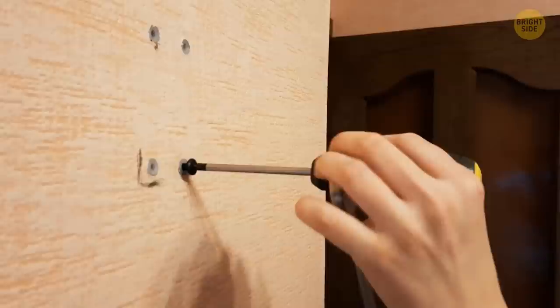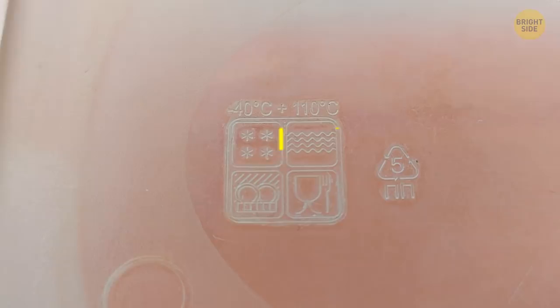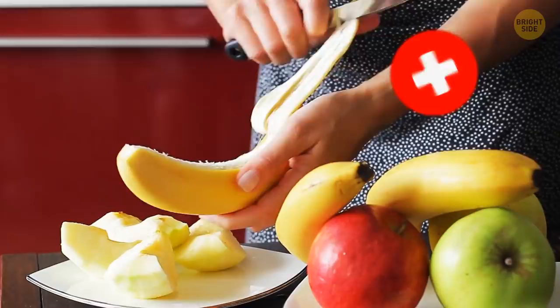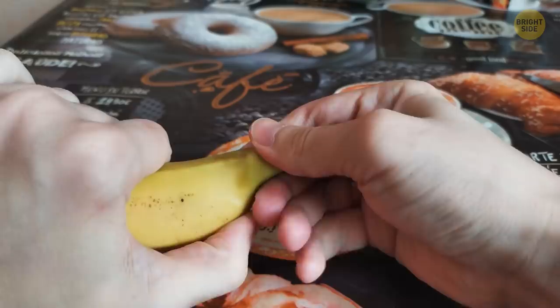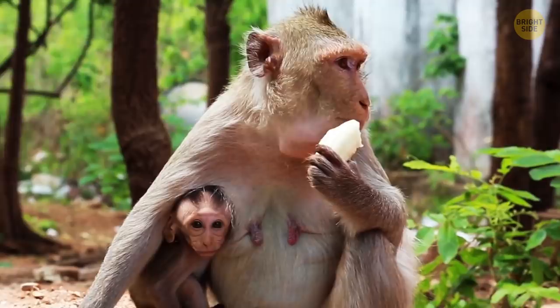Flip any Tupperware container over and you'll likely see a few symbols showing if they're dishwasher safe, if they can be microwaved or frozen, and how to recycle them. It turns out we've been opening bananas wrong for way too long — instead of opening at the stem, turn them upside down and peel from the bottom. It opens much easier that way. That's how monkeys eat them, so how do we get it so wrong?